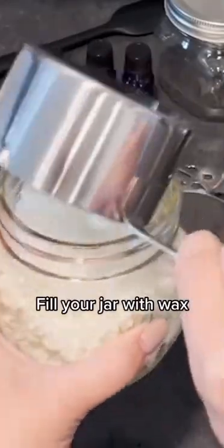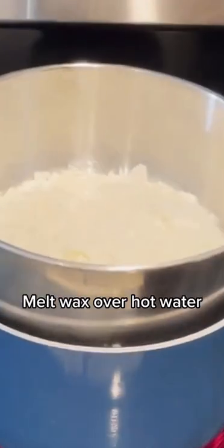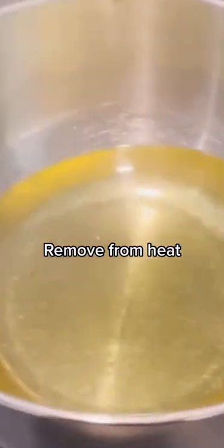Fill your jar with wax. Melt wax over hot water. Stir until clear. Remove from heat.